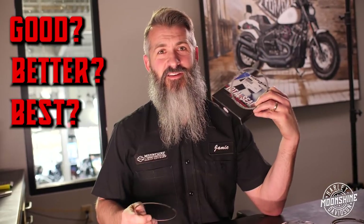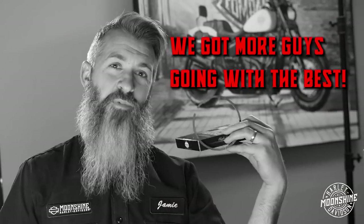Which one are you going to run? Which one? You want good? You want better? You want best? I don't know. We got a lot of guys going good. We got more guys picking the best.